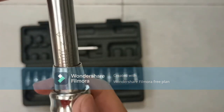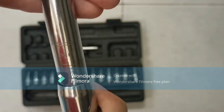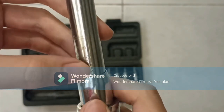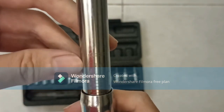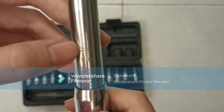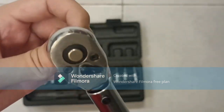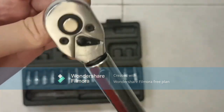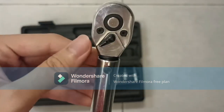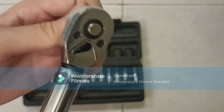This torque wrench can go from 2 all the way to 15 Newton meters. You can see here it is 2 Newton meters, and 15 Newton meters is over here. It is in Newton meters, not in foot-pounds. This is clockwise which is tightening the bolt, and you can switch it — this is anti-clockwise, so you can use this to loosen a bolt also.